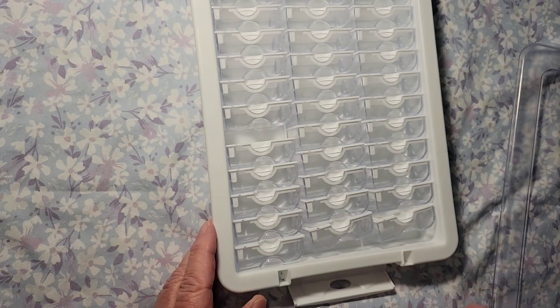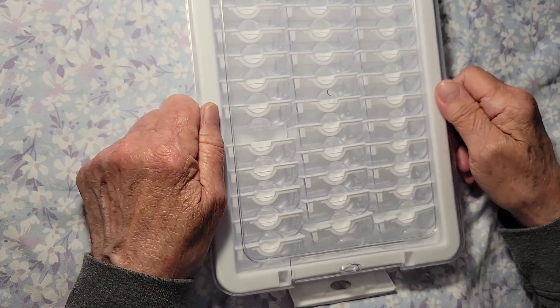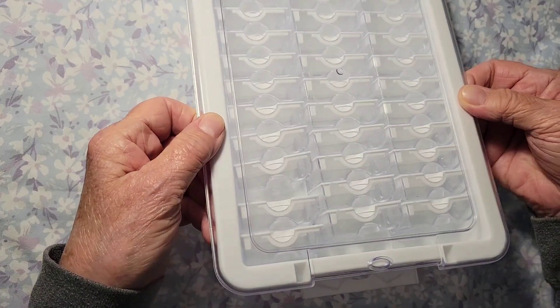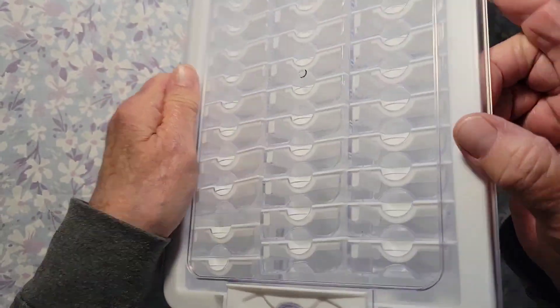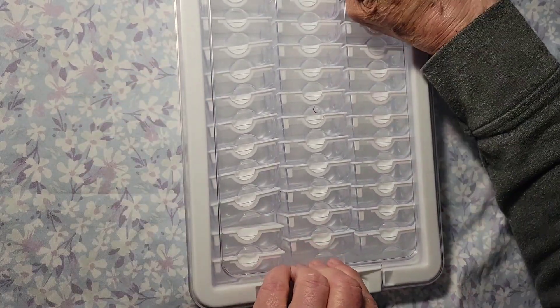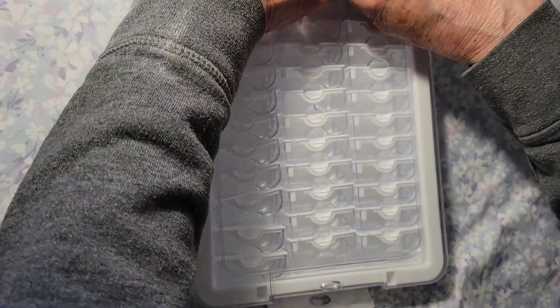It has a nice top, so if you want to take your diamond paintings with you, just put everything in, lock it shut, and they're not going anywhere. All those are sealed up, so that is really, really nice.